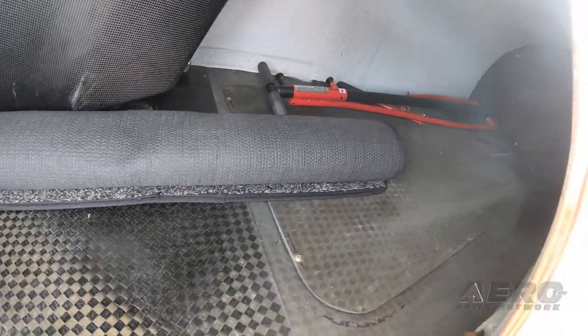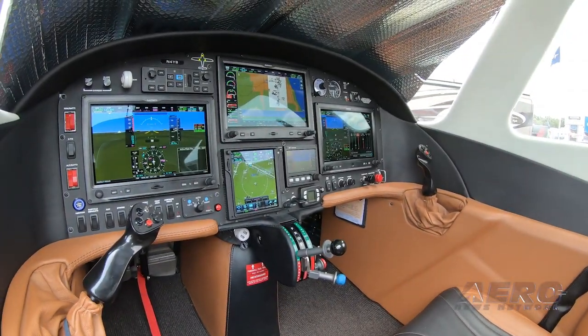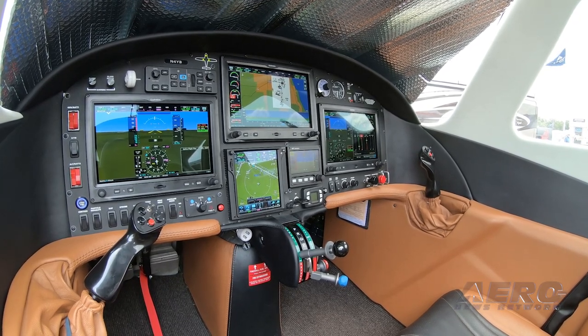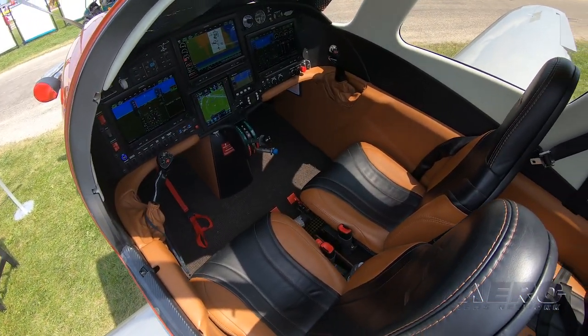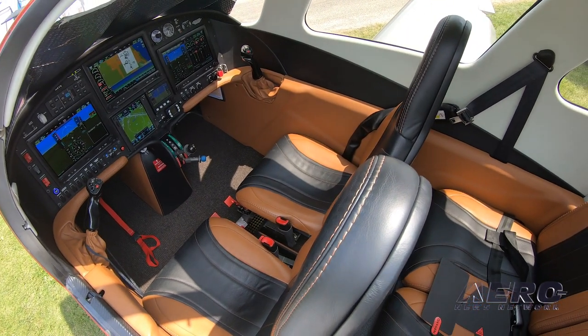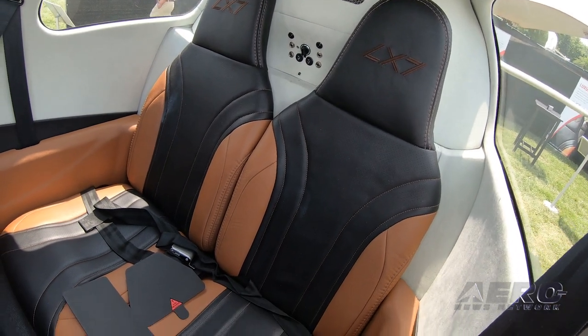In the cockpit you'll find a full Garmin suite of avionics — RDD is an OEM with Garmin and they treat us like all other OEMs. You get two big EFIS screens: Garmin G3X touch screens, and a GTN 750 as the FMS. An optional third screen goes up in the middle for pilots to display their charts, approach plates, and that sort of thing.